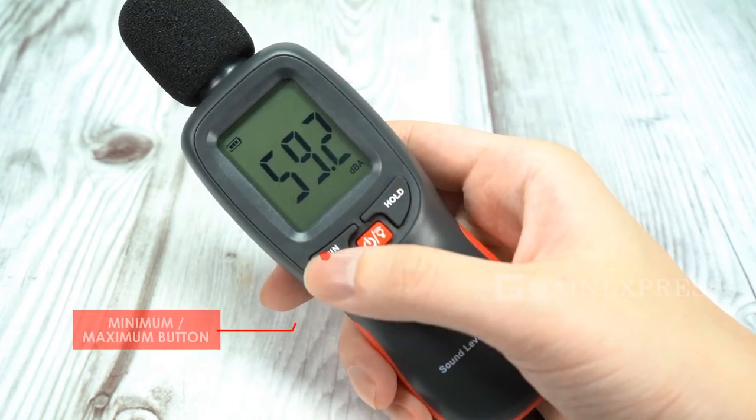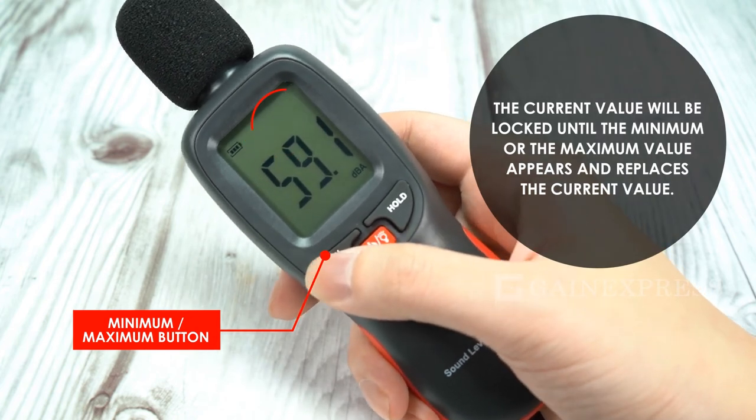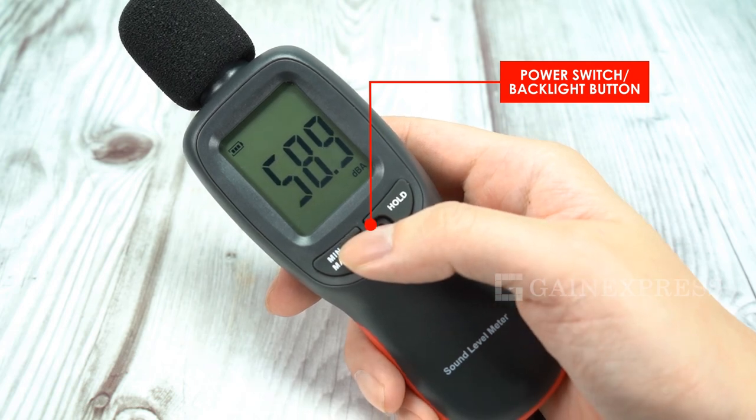Press the minimum/maximum button to enter minimum mode, press again to enter maximum mode, and press again to exit. Press the power switch backlight button for two seconds to turn off the meter.